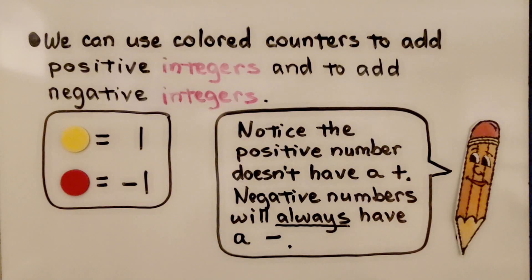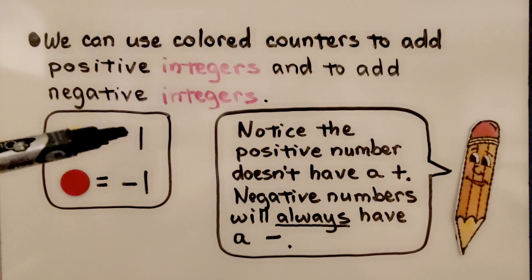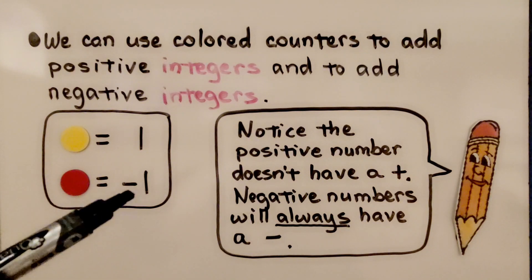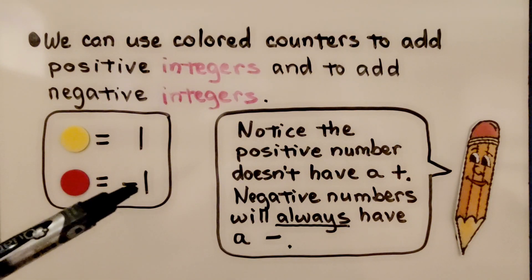We can use colored counters to add positive integers and to add negative integers. We can use one color, like yellow, for positive, and another color, like red, for negatives. Notice the positive number doesn't have a plus sign in front of it — we just wrote a one. But negative numbers will always have a negative sign.